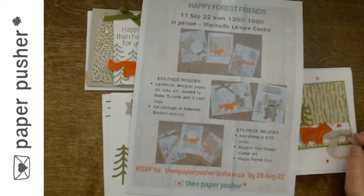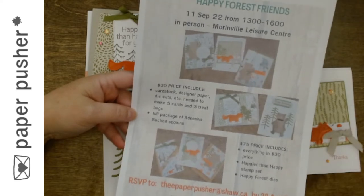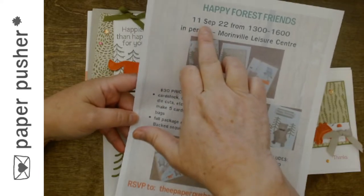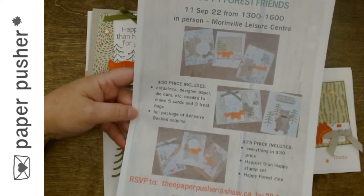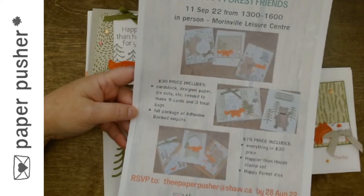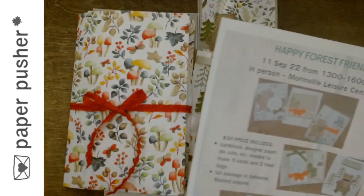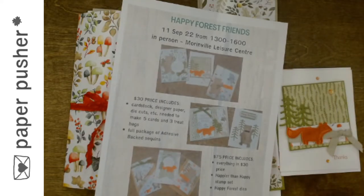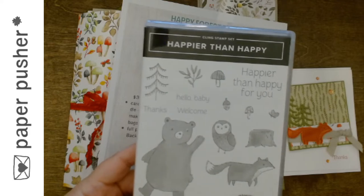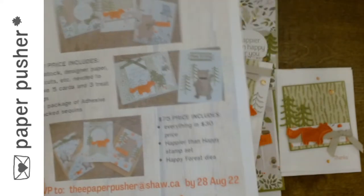I do have a couple of seats left. I already made all the packages and would love to fill all the seats. If you previously RSVP'd for the other date, or couldn't make the original date but wanted to come, let me know. It's the 11th of September, from 1 to 4 at the Leisure Center, which is five minutes from my house right on the main highway coming into town. $30 gets you all the stuff to make the cards. If you want to also get the bundle — I think it's around $67 — you get the class for $75, mostly just paying for the bundle and a little extra for paper.